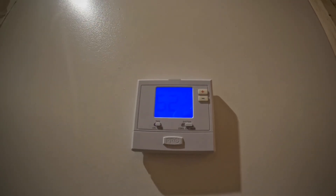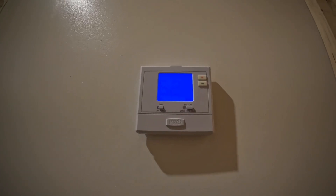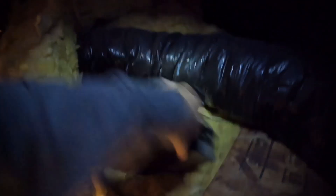Something is going on but the batteries need to be replaced. Let's get up in the attic. Looks like somebody just left a condensate pump laying up here.